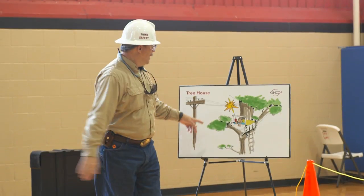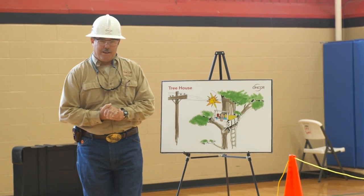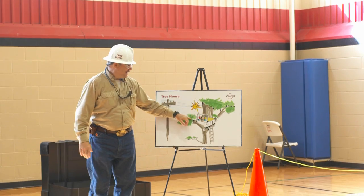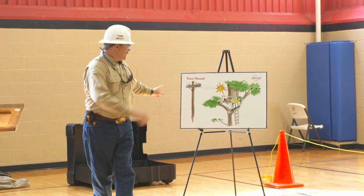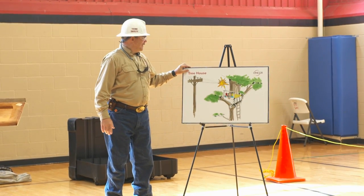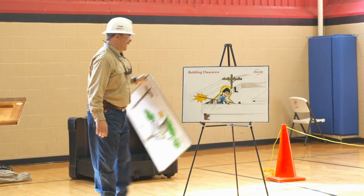What about tree houses? When we build a tree house in a tree, we really got to pay attention — this could be a hazard, right? Electric lines. Because when we have tree houses, we like to carry things up and play with them. So when mom and dad builds a tree house, make sure you pick a good tree that's clear of the electrical lines.